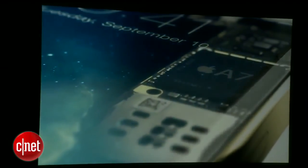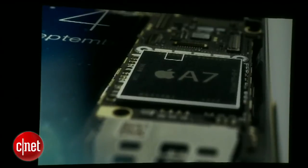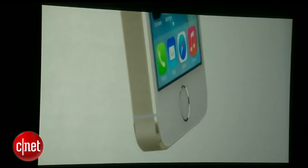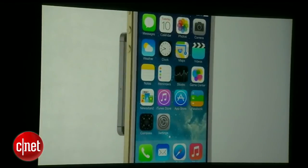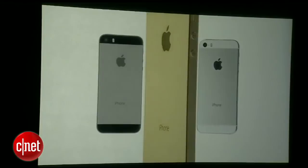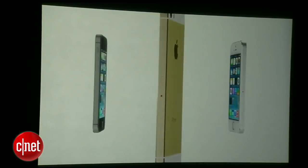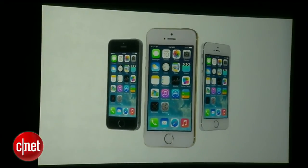All fingerprint information is encrypted and stored inside the secure enclave in our new A7 chip. Here, it is locked away from everything else, accessible only by the Touch ID sensor. It's never available to other software, and it's never stored on Apple servers or backed up to iCloud. Touch ID defines the next step of how you use your iPhone — making something as important as security so effortless, so simple. We believe that technology is, at its very best, at its most empowering, when it simply disappears.